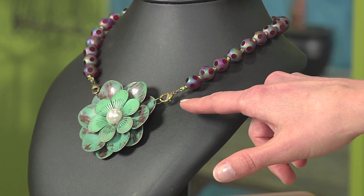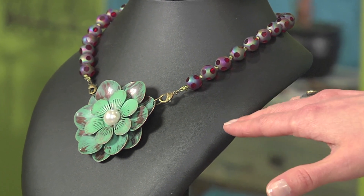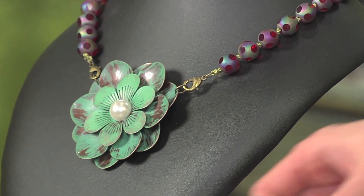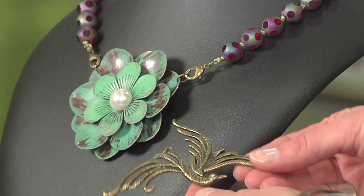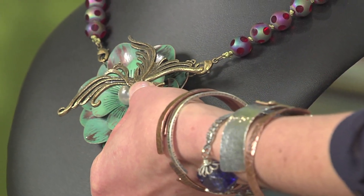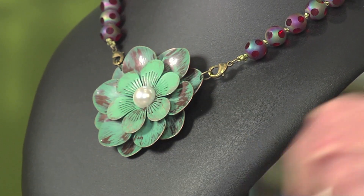The thing that makes this necklace special is it's interchangeable. You can see lobster clasps on either end of the pendant. Another pendant with a double loop has a couple of jump rings added so you can easily change it out for a totally different look.